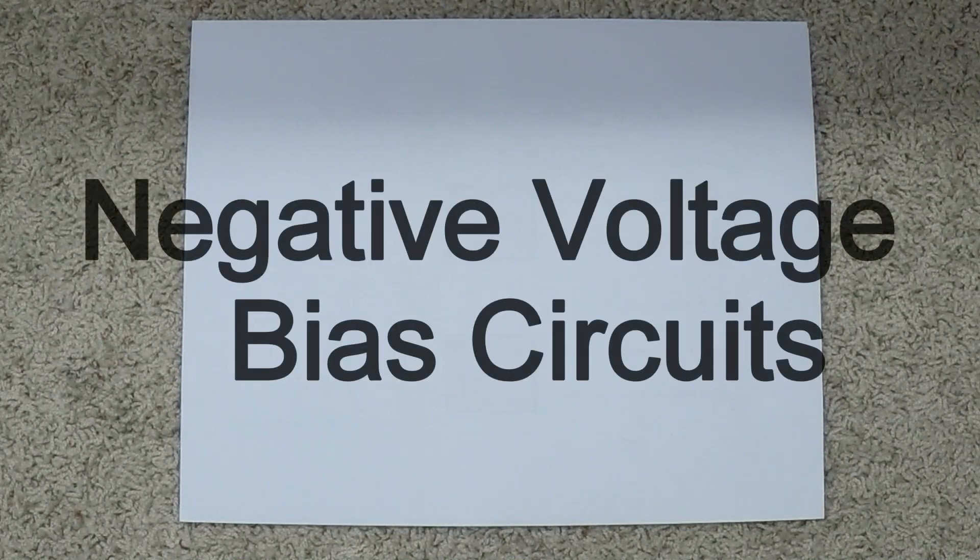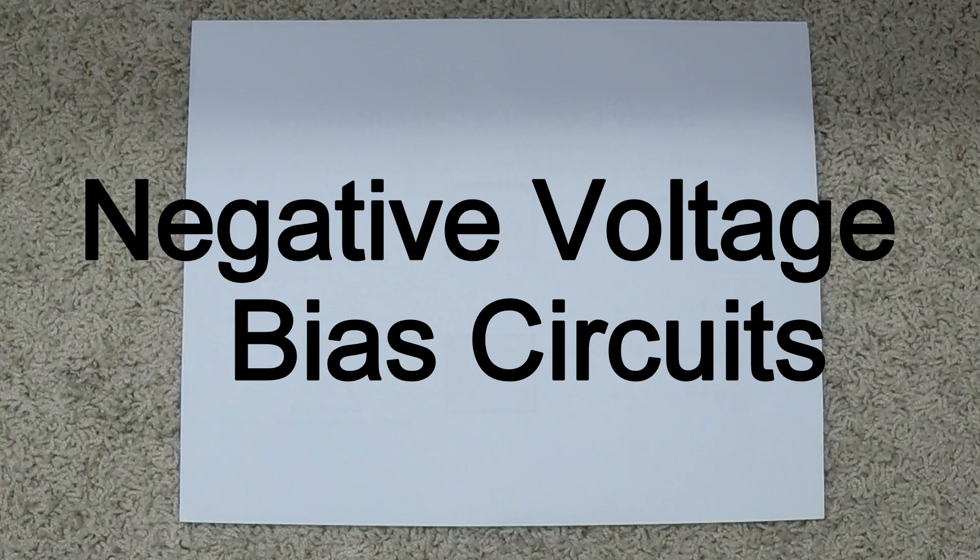Hello, welcome to the little shop. Today we're going to be doing something a little bit different. This video is not going to have any guitars in it, not going to have any amplifiers in it, and you're not going to hear anything. We're going to be talking about bias, and we're going to focus on the negative bias circuits in most class AB amplifiers — particularly in the 900 Marshall series, simply because there's been so many misinformed comments brought to my attention.